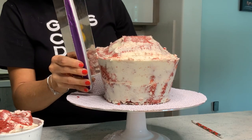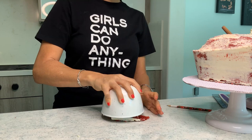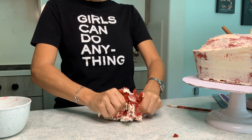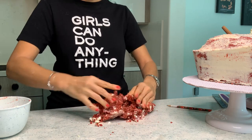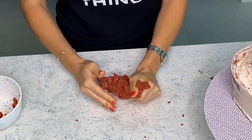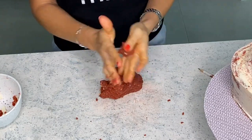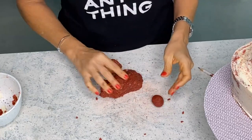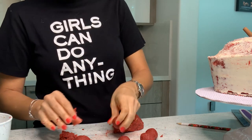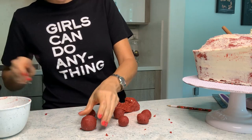Time for the scraps. I am putting all these scraps down and kneading them to make dough. The reason this is working so well is because I have buttercream mixed in with the cake, so it is all going to come together really nicely. Now I am going to roll a bunch of balls of similar sizes, which is super easy to do because the dough is not cold and is easy to work with.